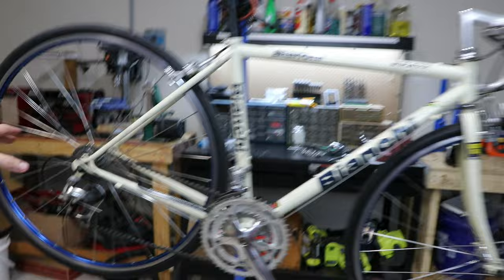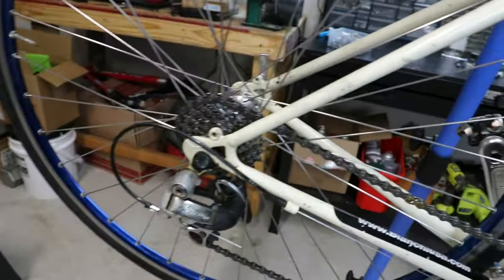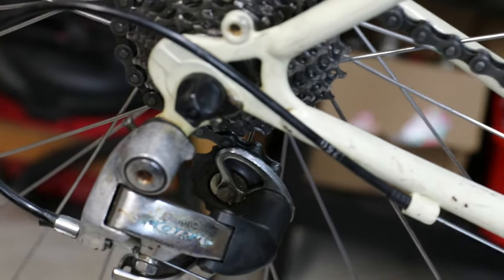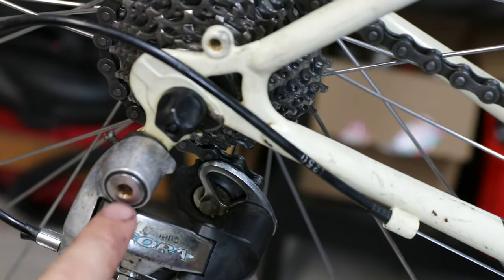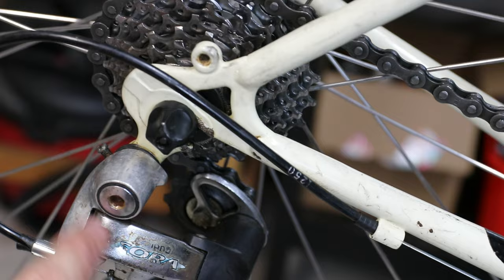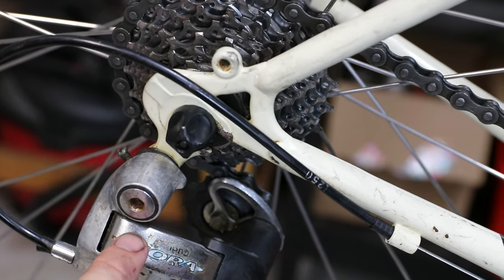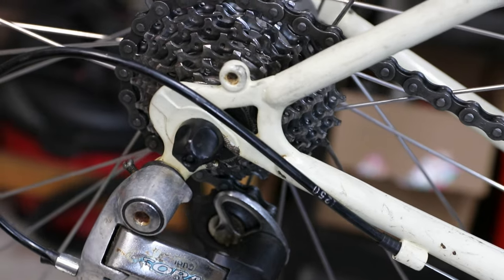So I got the back working pretty good — actually, not just pretty good, really well. However, I wasn't able to use that other derailleur. I don't know why, but it just wasn't shifting well. So I decided to go back to the Sora, and now it's shifting really nicely — perfectly, in fact, in the back.